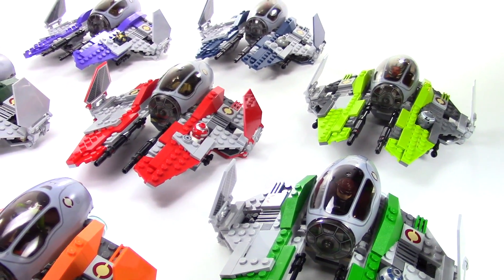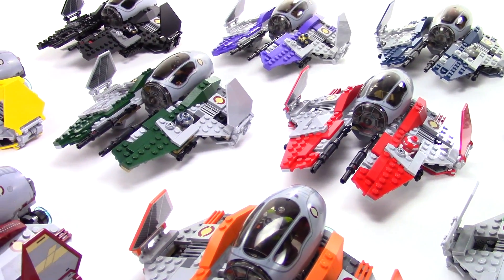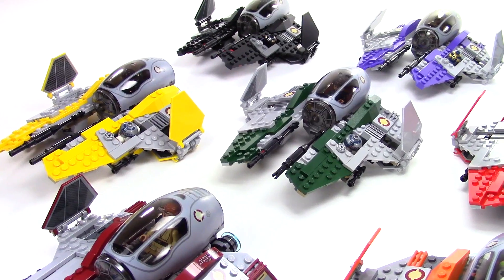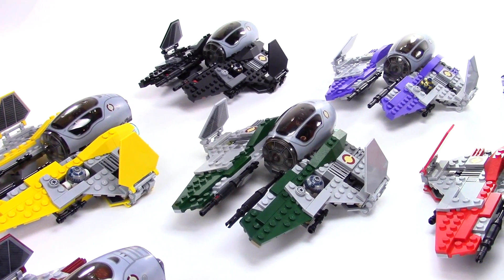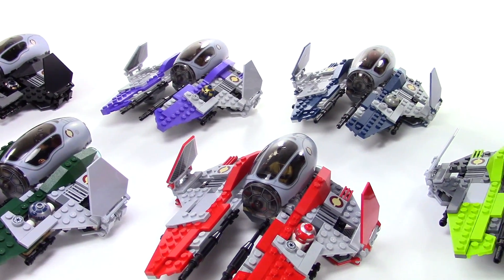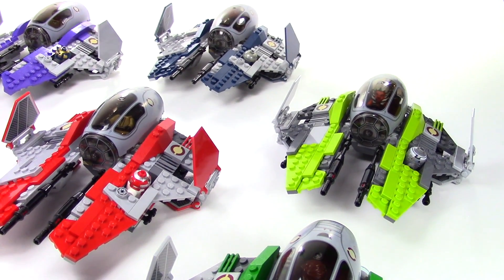You can see I've got different pilots and various droids in all of them, but the three versions that I call Anakin's, I've got Anakin and R2-D2 piloting those. I'll do little close-ups here of each and every one of them so you guys can get a good look at them and tell me which one is your favorite.